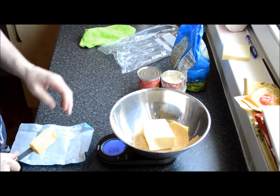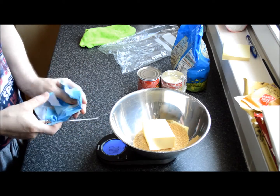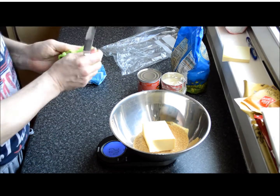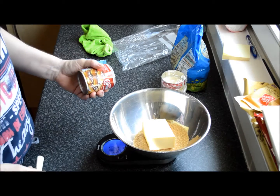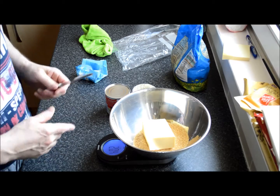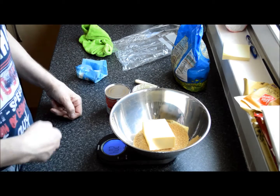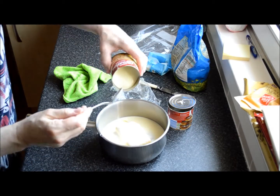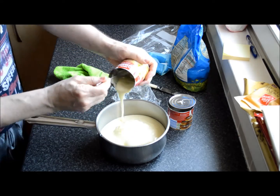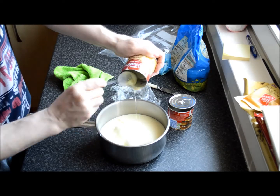Roughly 200 grams of soft brown sugar — or whatever sugar you have — 200 grams of butter, salted or unsalted, it doesn't matter, and two tins of condensed milk, each about 400 grams. That's a lot of sugar, but that's what makes the toffee for the millionaire shortbread. Put all of this together in a pan and just keep stirring as you bring up the heat — everything in the pot.